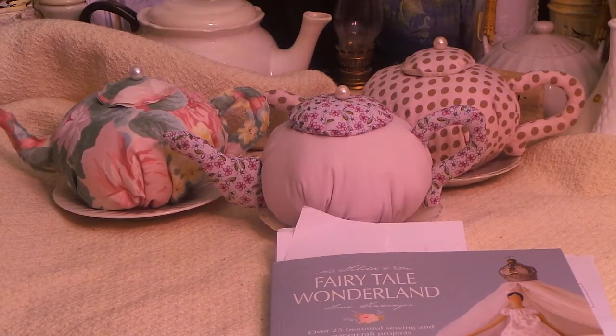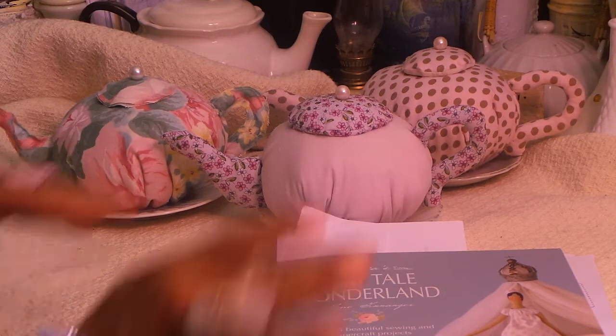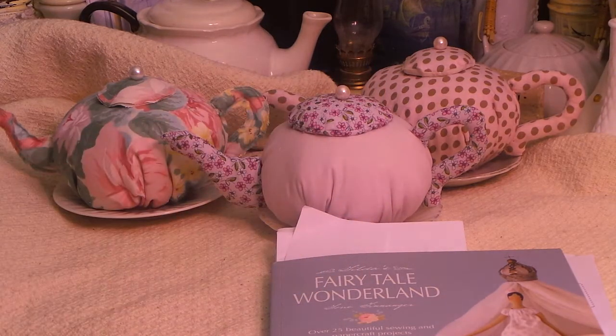Hi guys, it's Angie Bell with My Fairy Treasures. I have a project share today. I'm making sure I'm not in the video because I don't want to be in it — I'm always in my pajamas. I'm either videotaping at night or in the morning, and this time it's 9:56 at night, so cray cray.